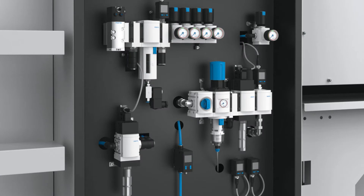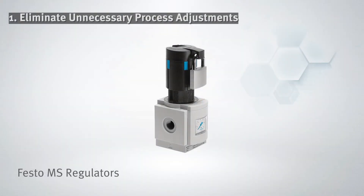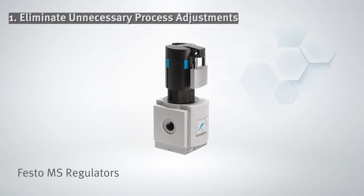To ensure any process adjustment to your U-Matic system is effective and correct, there are five steps you can take. First, eliminate unnecessary adjustments wherever you can. One way is to use pressure regulators that you can lock into position.